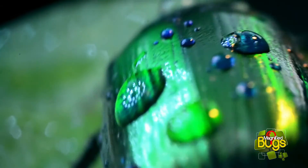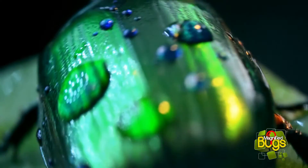The green rose chafer, or just rose chafer, is a beetle in the scarab beetle family.